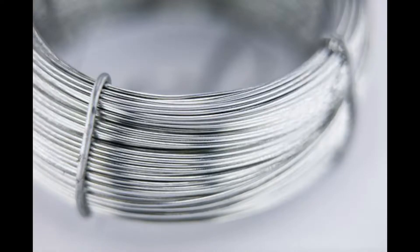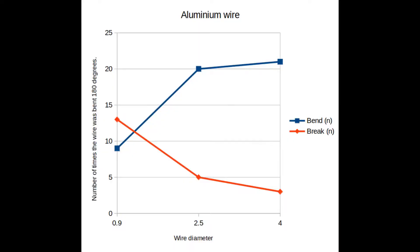The results for the aluminium are surprising. It has a reasonably straightforward and predictable curve, with an average of 13 bends, 5 and 3 for the gauges going from thickest to smallest. Meanwhile, the rate at which it breaks is inversely related to that.